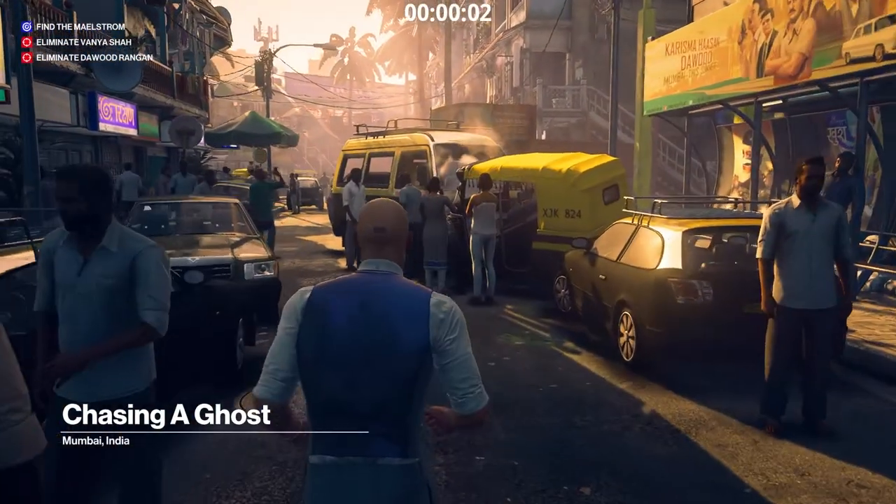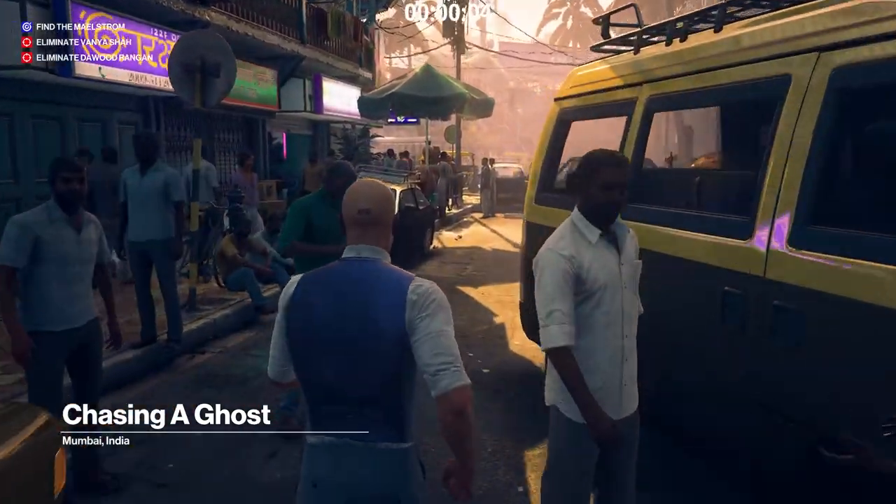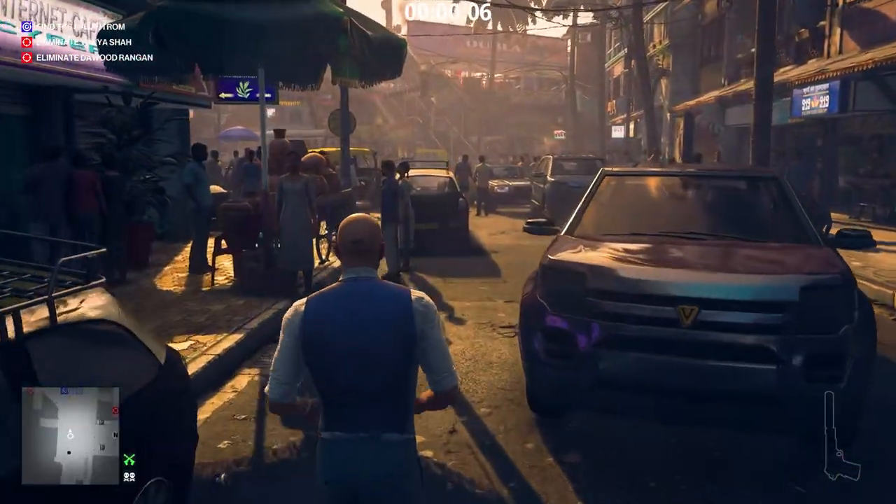First, I'm going to assassinate Dawud Rangan. If you are only interested in the challenges, this video is divided into chapters and timestamps are in the description.